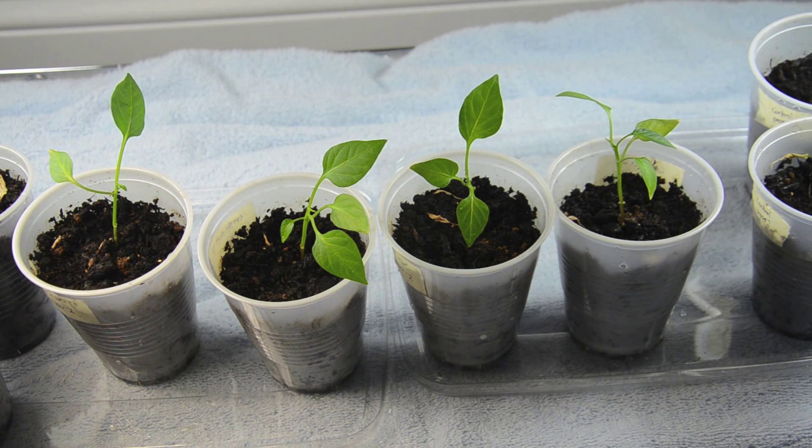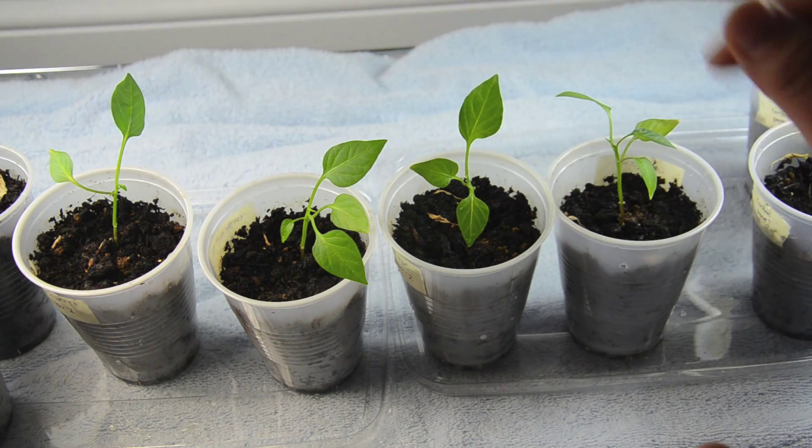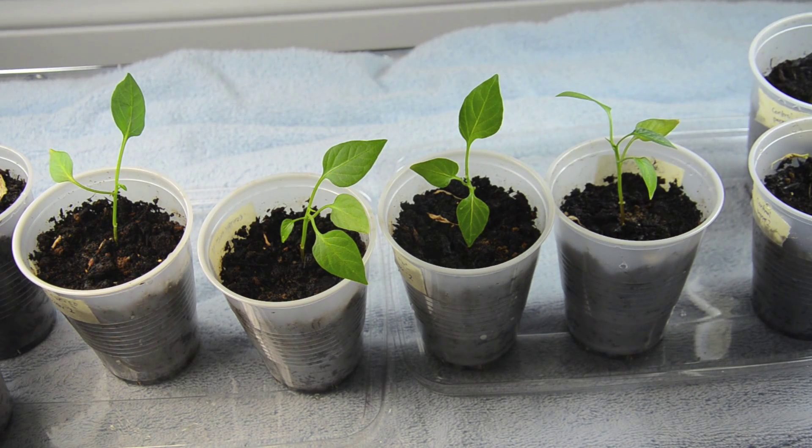In the interest of full disclosure, yesterday the plants were looking so bad — not so much the peppers but also the bok choy — that I put a pinch of bone meal into each of all the pots. It was just yesterday so I don't think we'd see an effect yet, and nothing looks different. I just felt like they needed some food so I added a little bit of that.